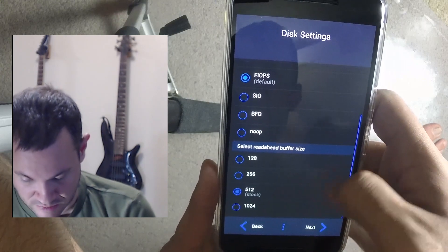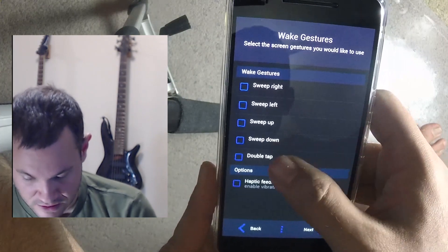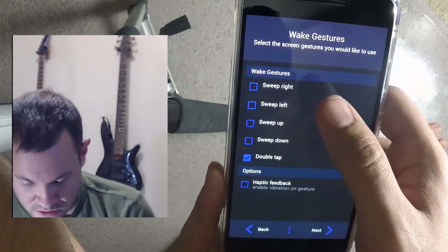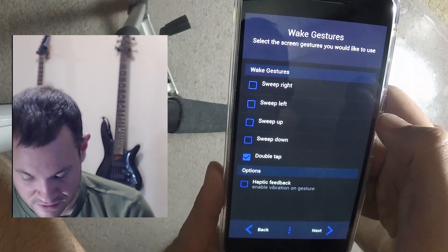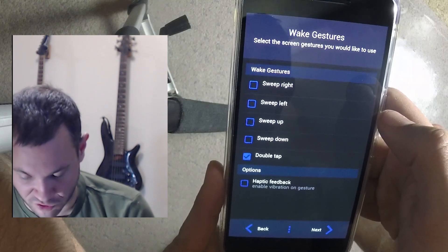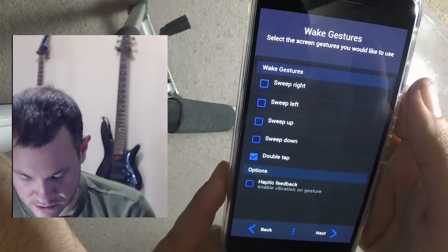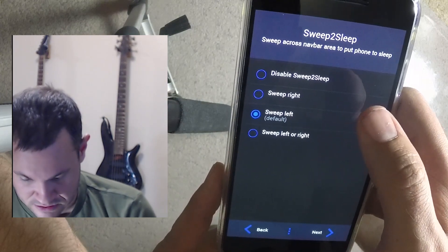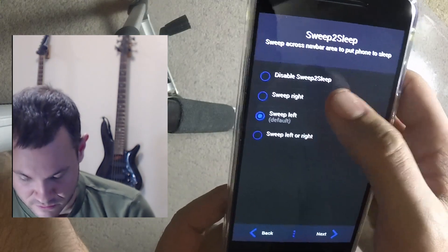Read-ahead buffers — I'm not going to touch that because I don't know what it is. Wake gestures — I'm just going to enable double-tap to wake because that's pretty cool. You don't have to pick the phone up or hit the power button — just double-tap it anywhere. I like it.